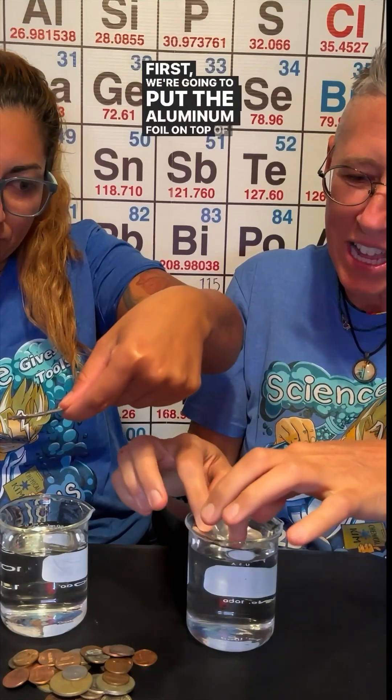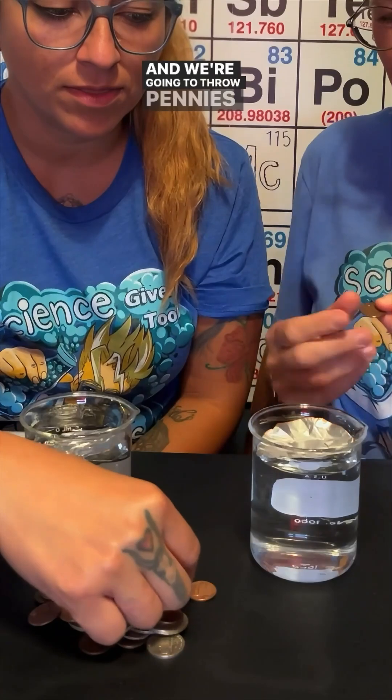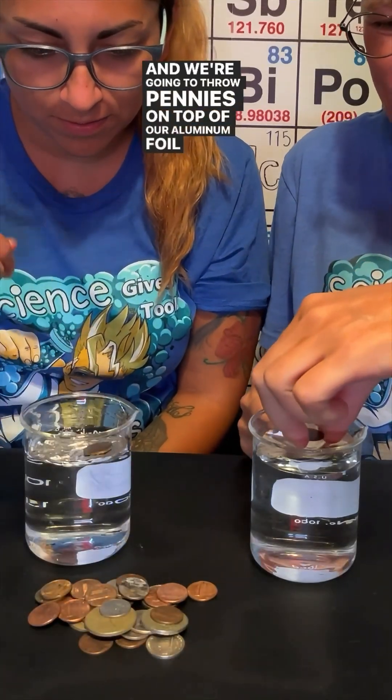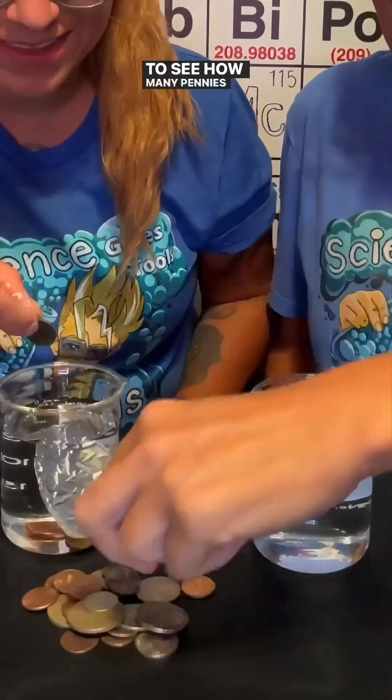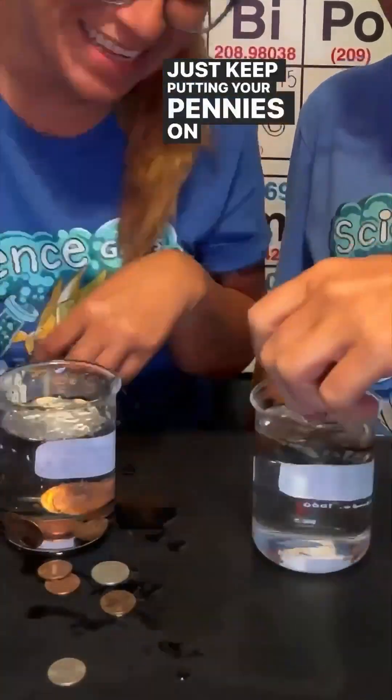First we're going to put the aluminum foil on top of the water like it's a boat. So go right ahead. And we're going to throw pennies on top of our aluminum foil to see how many pennies we can place — just keep putting your pennies on top.